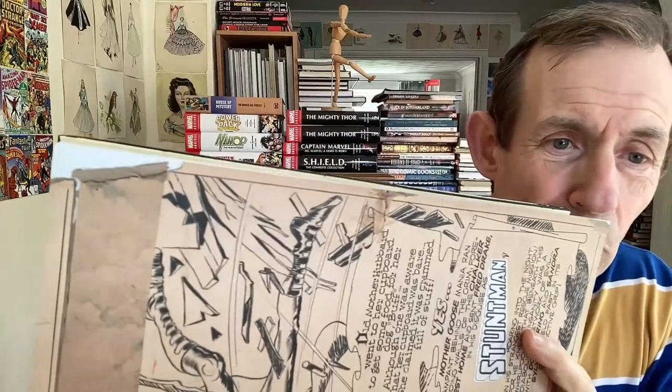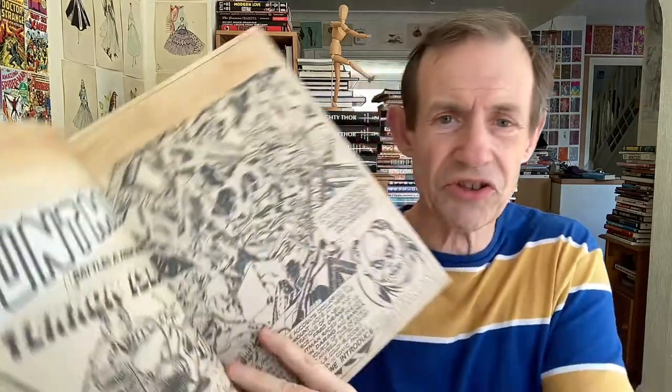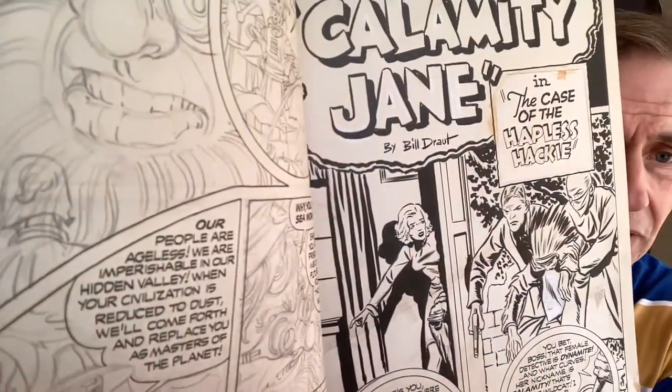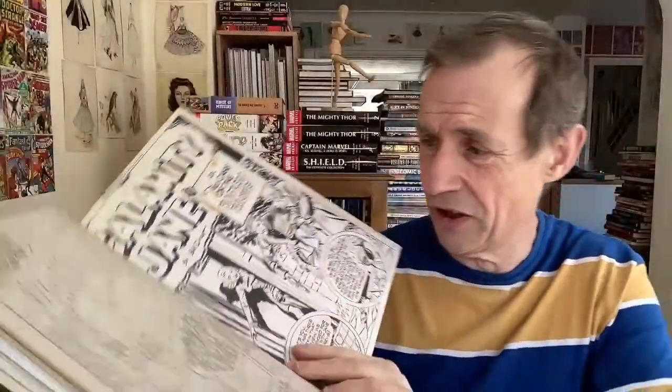You can see where the board has been slightly ripped, so that's the detail visible here. It's not crystal clear, but it's virtually impossible to photograph anything to make it totally 100% sharp, especially when it's a piece of paper that's going to be slightly raised. You've got Stuntman, and then Calamity Jane. You've also got some lovely pencil work — just beautiful.